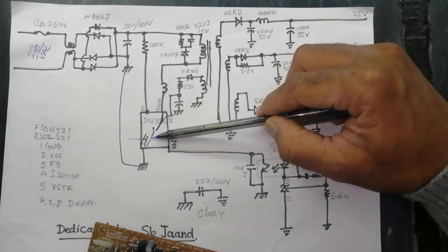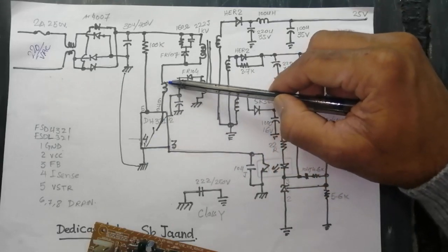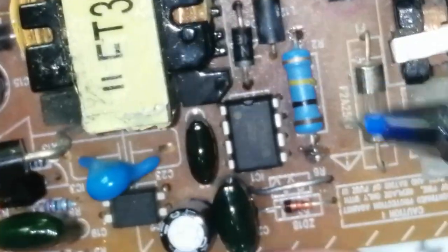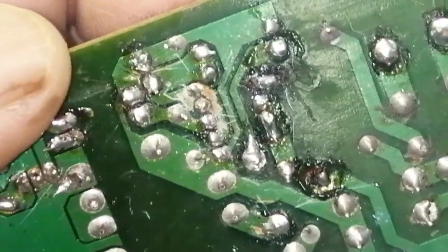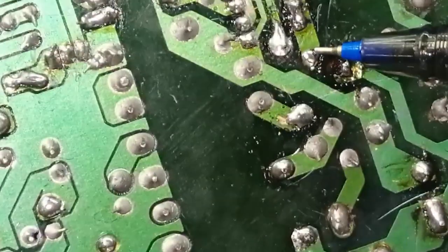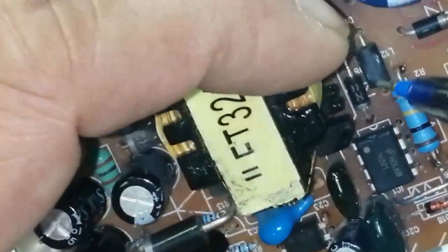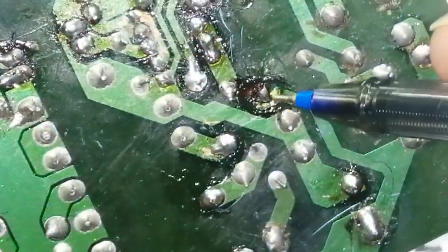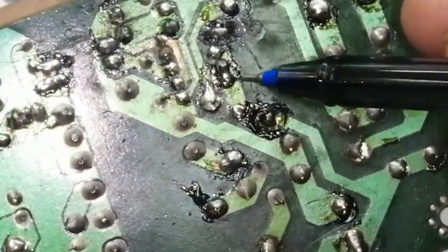The IC will start switching at 120 kilohertz. The ground is switched through an inductor which acts as current protection. The 100K resistor is connected at the positive line, and this resistor connects to pin 5 (VSTR). Pins 6, 7, 8 are connected to this point and L12 is just a jumper. From this point to the primary winding, positive voltage is present, so the IC will start switching and adjust its duty cycle.